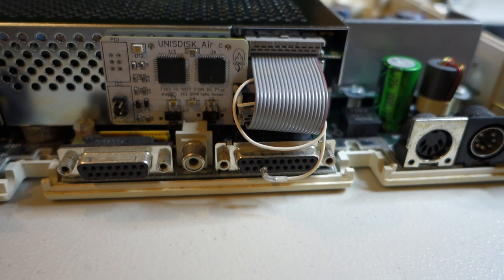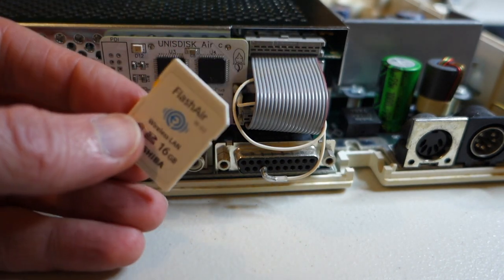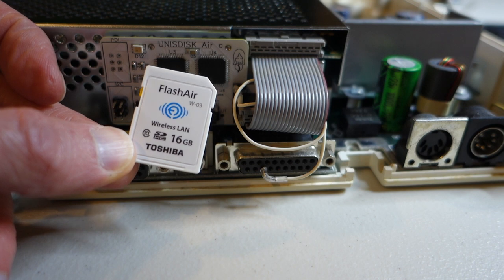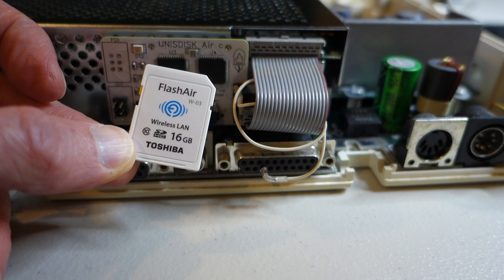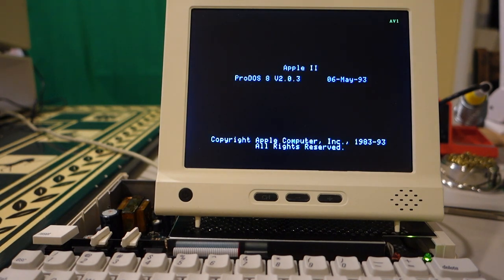Now we take our Toshiba Flash Air card. I took the contents from my other Apple IIc and copied it over to this one, giving it a different name. When we boot up we should be able to connect to the SD card wirelessly from any PC or Mac. Everything is plugged in — let's turn it on. It starts up with the UniS Disc Air and it looks like it is.